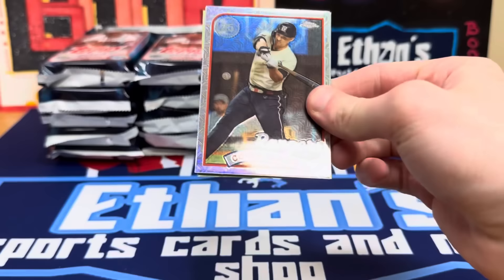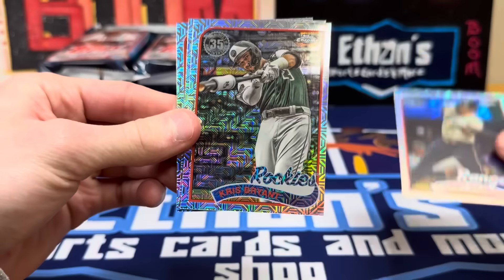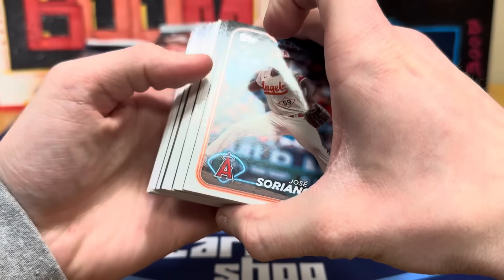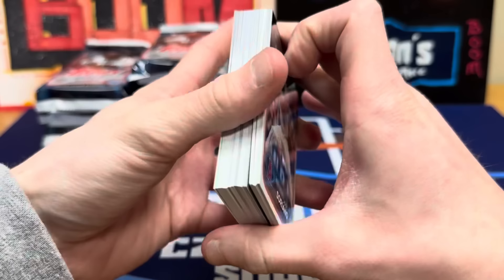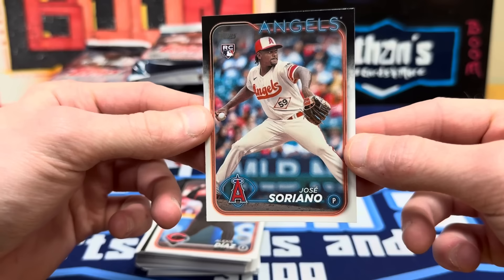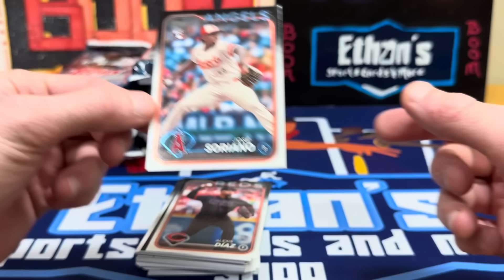Don't think we got any big hits unfortunately — Corey Seager, Kris Bryant, these look pretty nice. Andrew Abbott's a good rookie for the Reds, and Barry Larkin for the Reds, nice. No Elly but hopefully we'll pull him later. First look at the main packs — looks like the inserts or a relic might be pretty up in the pack. These look sweet in person, kind of got a foil to them down at the team logo and position.